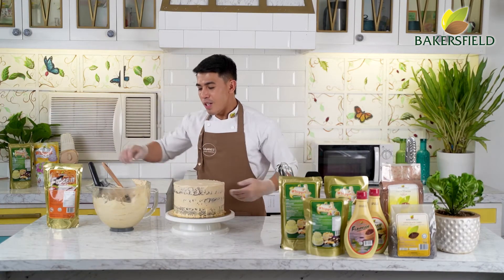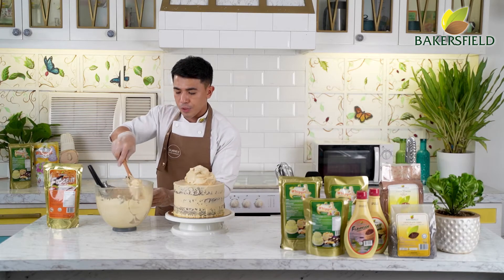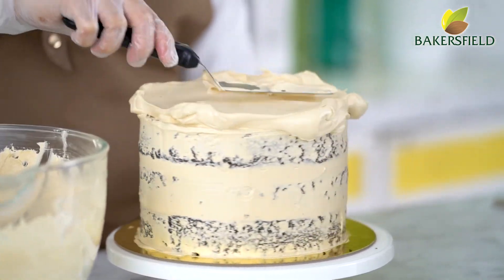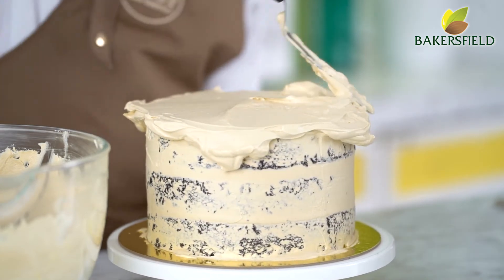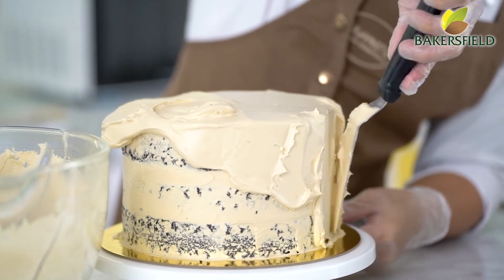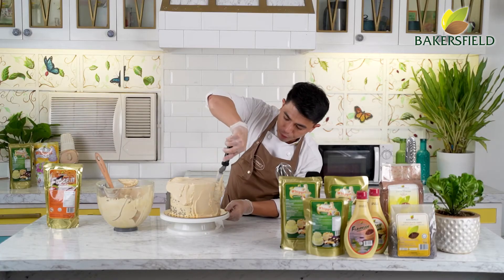After chilling, let's do the second coat. The target this time is to completely seal your first coat — dapat wala na tayong makikita na any traces of cake after our second coat. Start from the top again, spread your icing, then do the sides. Ganito kakapal yung second coat natin. This is your first coat and this is your second coat — after the second coat, this is how thick your end frosting should be.